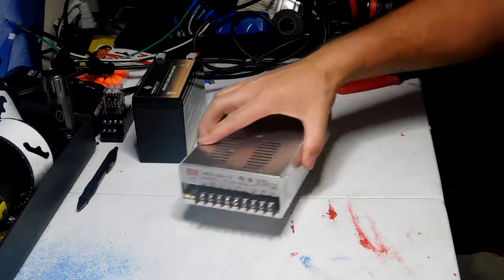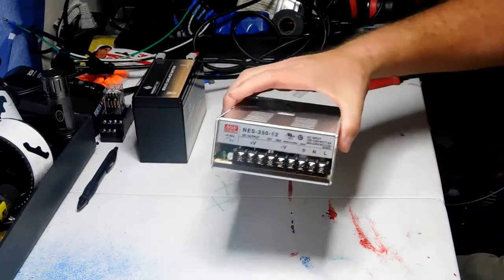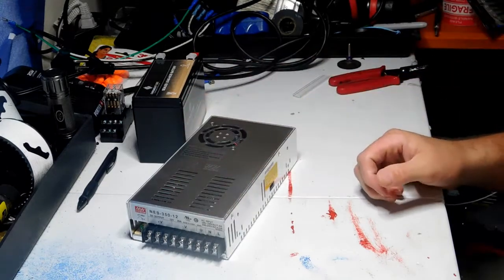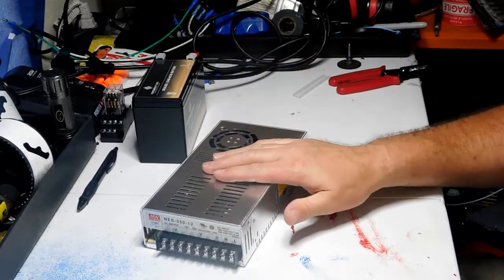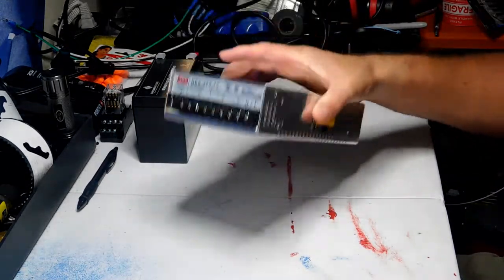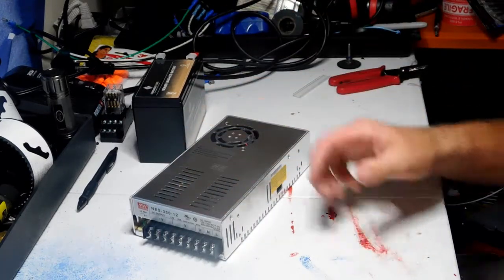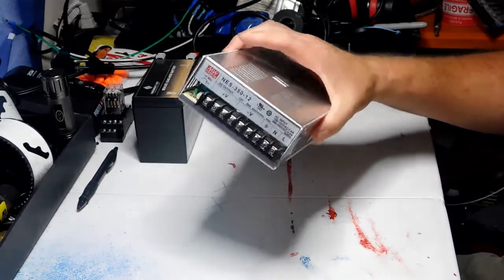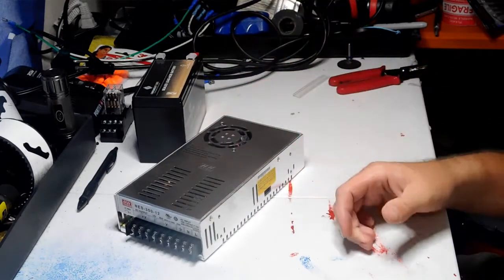Inside the Boombox, we're going to have a 12-volt power supply — this is one that I have here. It's a Mean Well power supply. Just up front: when you go to buy your power supplies, do not buy the ones that are $19.99. Those are junk, and there are many videos on YouTube about how to rewire them because they're junk. This one was $50, and it's a Mean Well — it's a very good brand and it's worth the money.